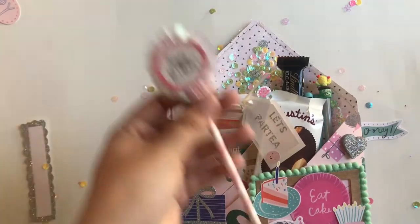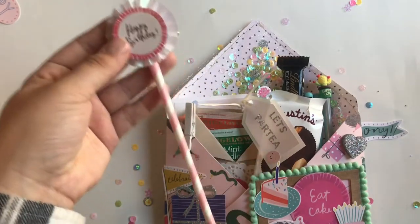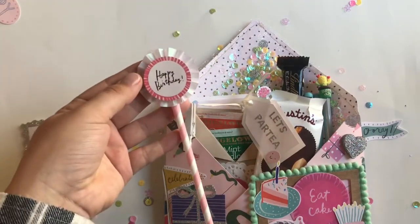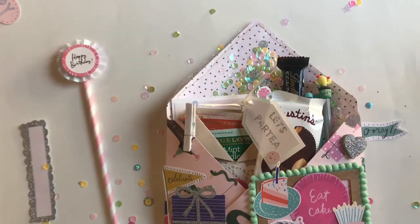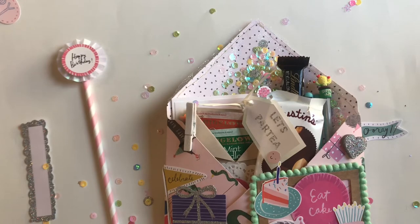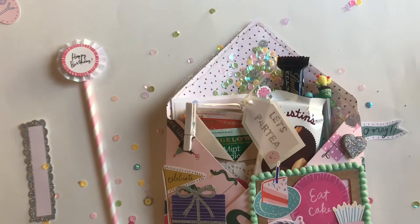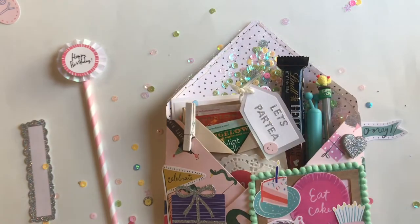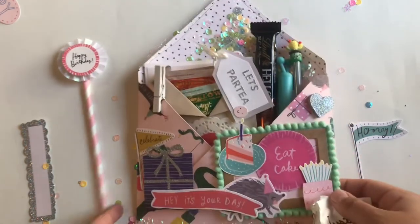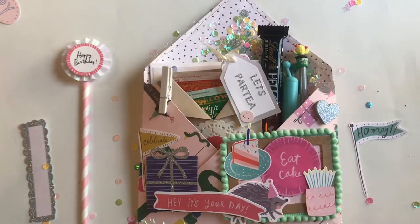The first thing I made was a rosette, and I just put it on a straw so I could stick it inside of the envelope. If you're wondering the size of the envelope, I think it's like 8 by 8 — I can leave the measurements down below if you're interested in knowing the exact size. It's pretty large — I think it's like the second to largest one that you can make on the envelope punch board, if that helps.